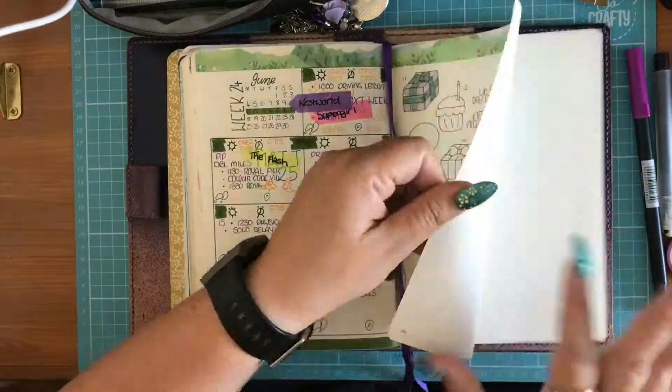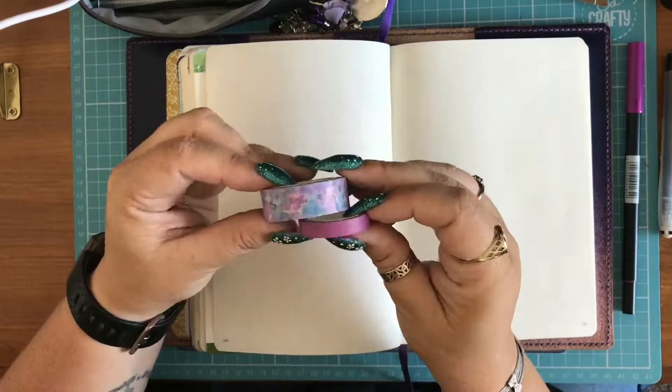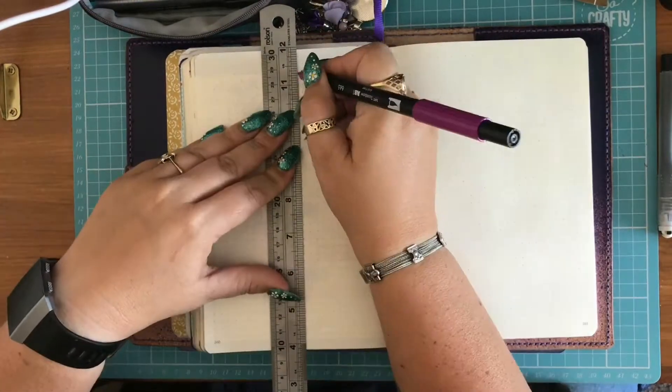Hello YouTube! Welcome to Plan With Me Week 25. I'm using Tombow 665 and two nice purpley pinky washi tapes, as purpley pinky is my favourite colour and this week is my birth week.